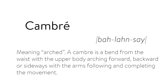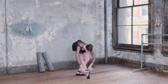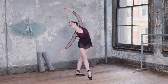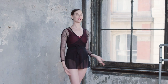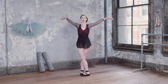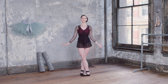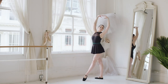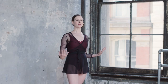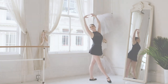Cambré means arch, and in ballet this is a term used to describe a bend through the upper body. Combrés can be done to the front, to the side, and also to the back. You see them very often at the beginning of a ballet class as part of the warm-up. It's a great way to open up and stretch through the back, the shoulders, and the chest, and it's also great for building strength and control through your core and upper body while working on building beautiful posture. I love combrés because they help release tension, stretch you out, but also build control.